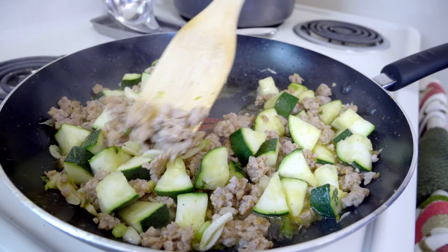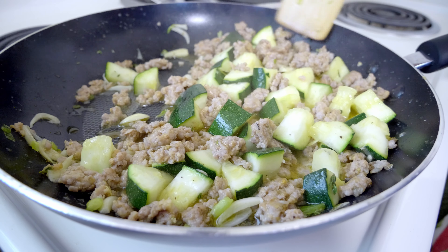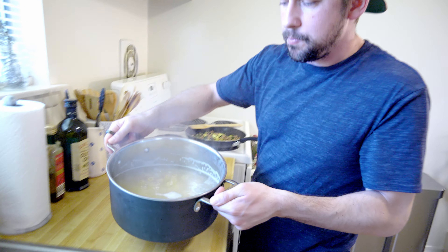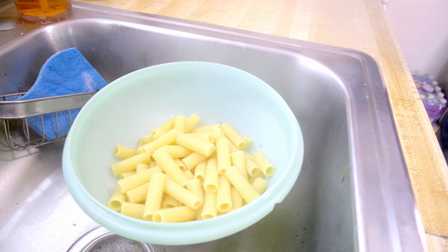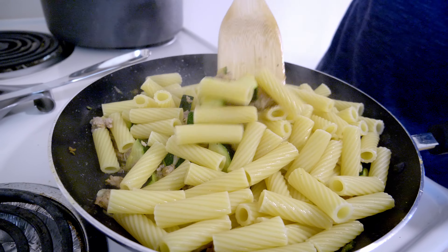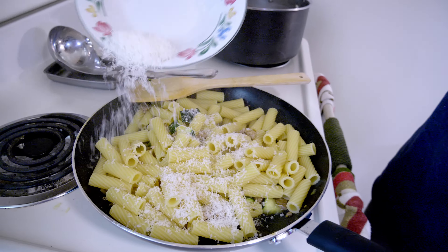Mix it up and it should thicken a bit. I'm adding the chili pepper — this is actually pretty spicy, fresh or dried works. Pasta is done, strain it — it's like double the size now. Thankfully because I'm starving. Now I'm going to double up the cheese — we've got pecorino. I'll put cheese in now; it'll clump all the juices together and make it nice and cheesy.